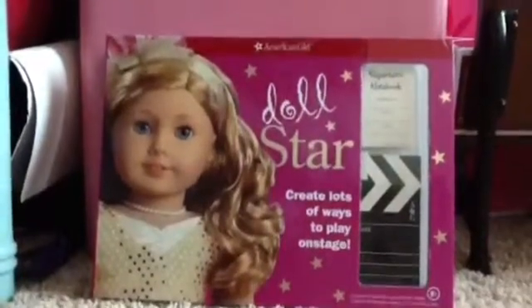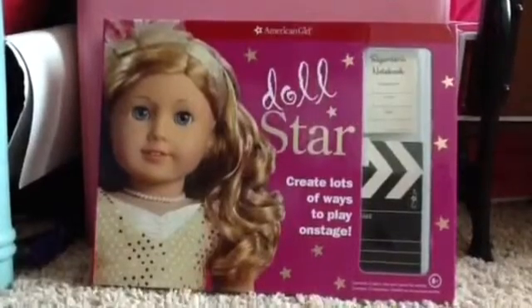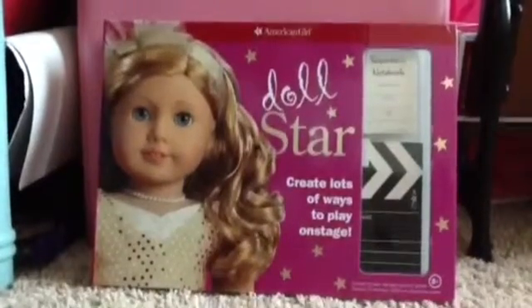Hey everyone, it's Kelly here and today I'm going to be doing a doll review on the Doll Star American Girl Doll Star kit.